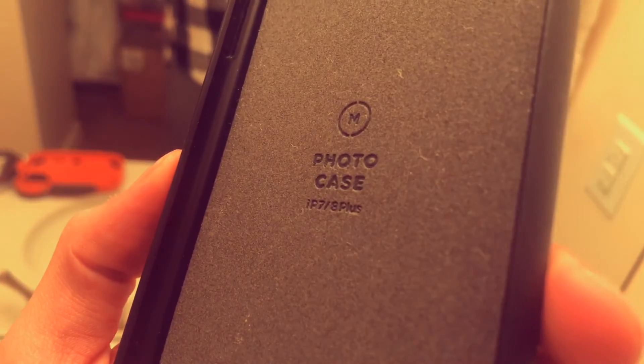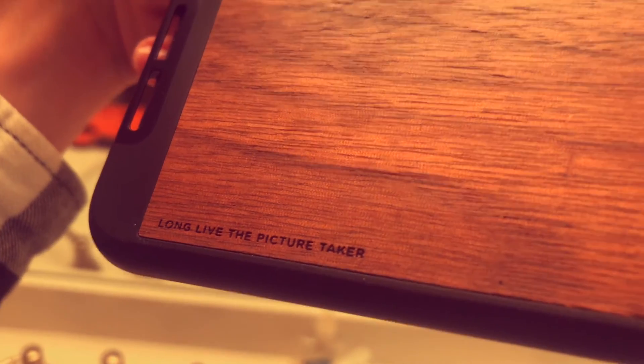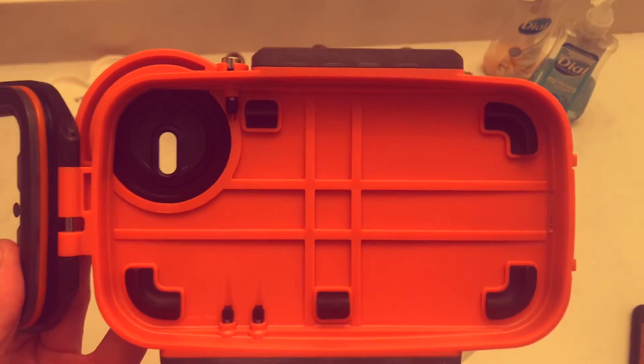Alright, so we're in the bathroom right now. It turns out the iPhone needs to be super naked — so the Moment lens has to come off. And there we go — it just goes right in like that, nice and snug.